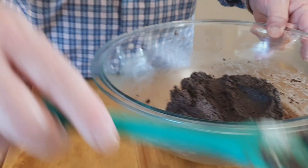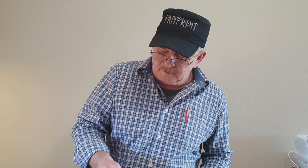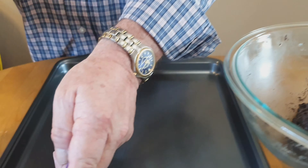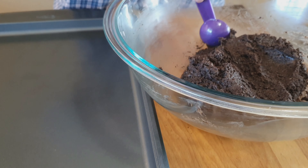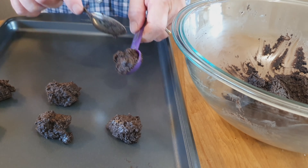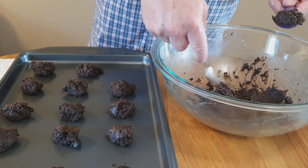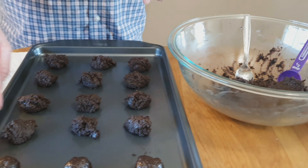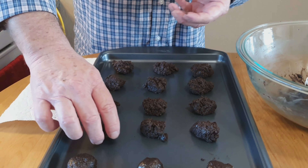It doesn't have to be perfect. Now what we need to do is roll these into little balls. What I've got here is a half tablespoon measuring spoon. We want these about the right size to make up a one-inch ball. Go ahead and roll these out into balls — they don't have to be perfect, just ballpark.